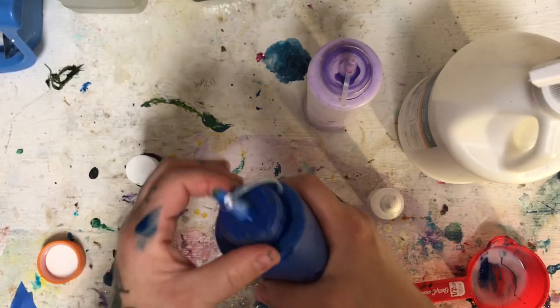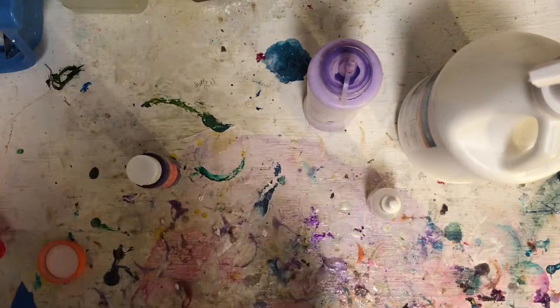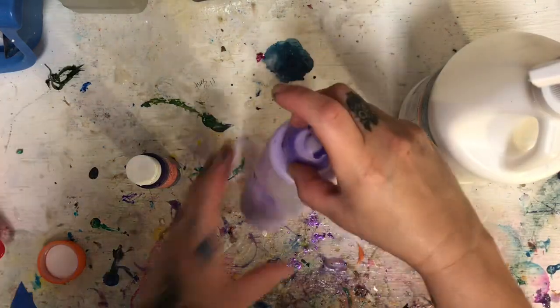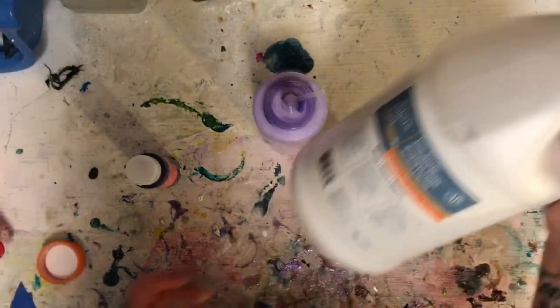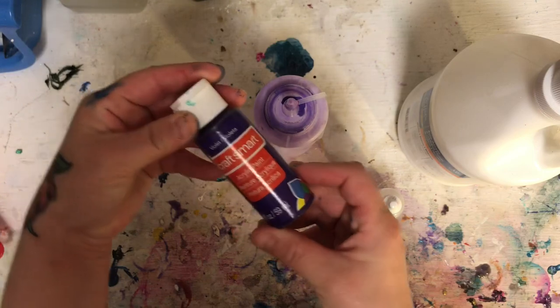And that's it — my blue is done. Then I'm going to do a purple. I don't have a light purple right now so I'm going to make one. This is some Flow acrylic white and some Craft Smart purple — violet actually.